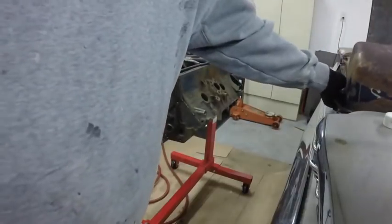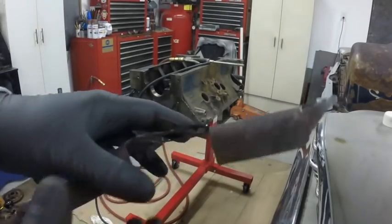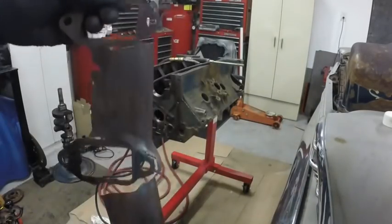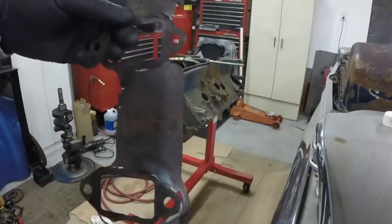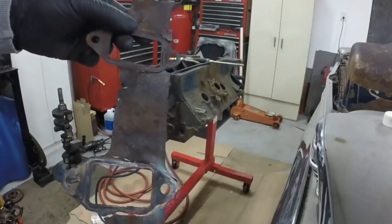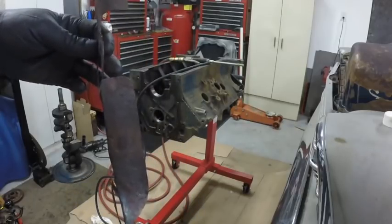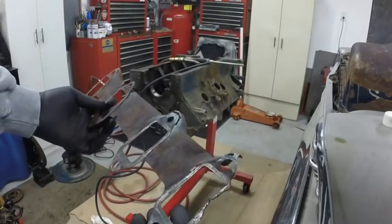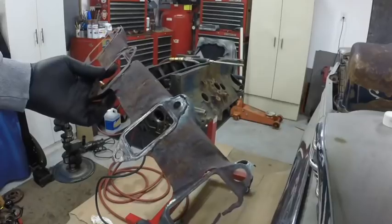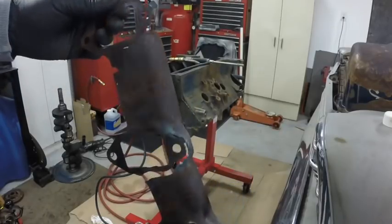These are the metal heat shields for the exhaust manifolds and they're pretty rotted away. I mean if I had to reuse them I could, but I found brand new ones — a brand new set. The right and left are different, so you have to make sure you get the right and left. They did not come in the gasket sets — it came with gaskets for the manifolds but did not come with this, so I got these coming too.